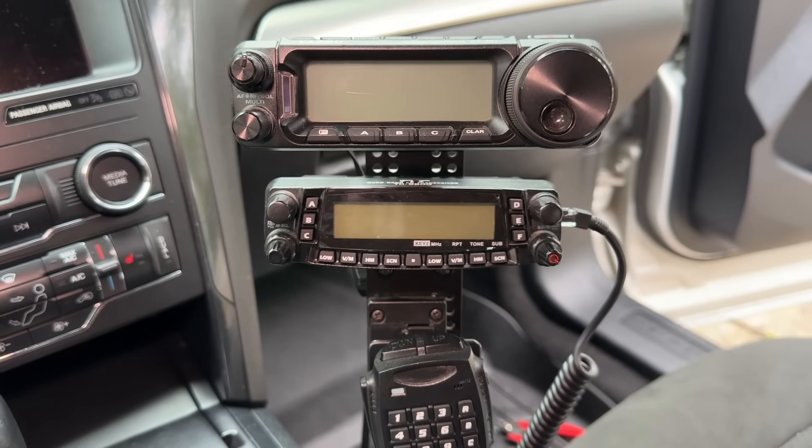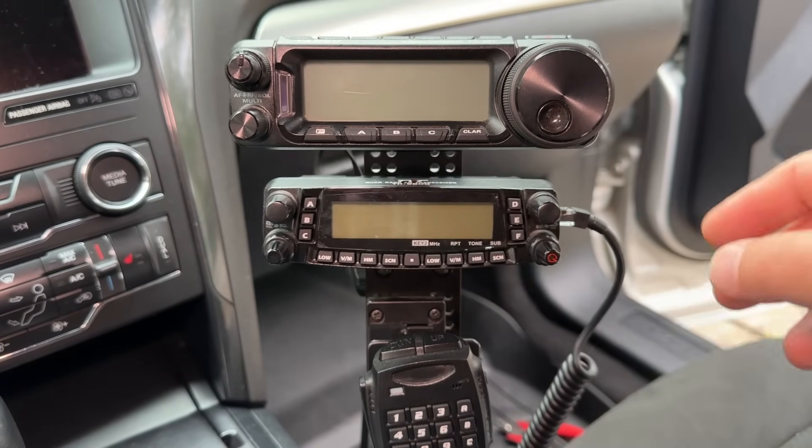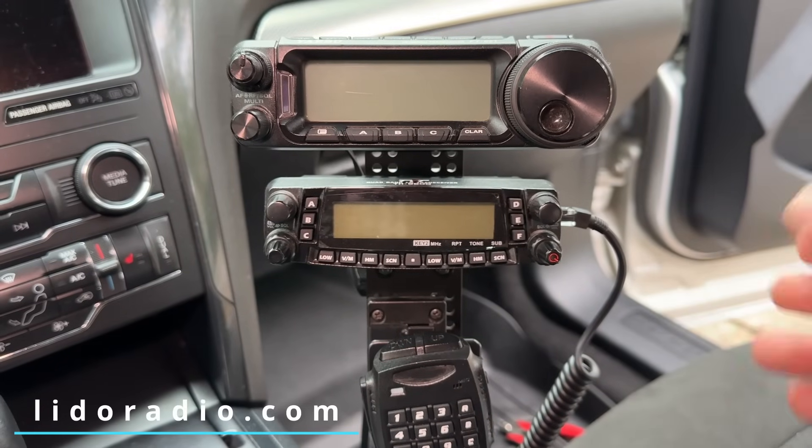So this is the setup that I've been rocking since I got the Explorer. I've got the 891 here, I've got the TYT9800, and then I've got the microphone on this little clip here. This is all Lido Radio mount stuff, and it's awesome and I love it, and I'm going to continue using Lido Radio.